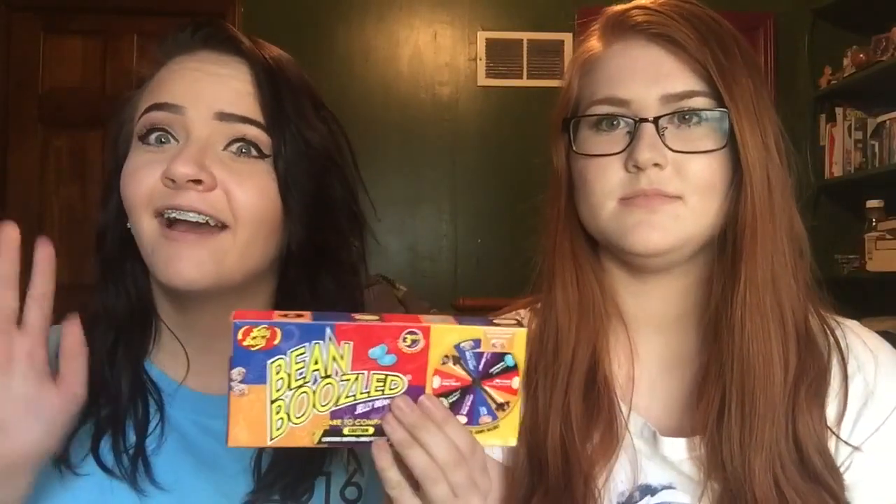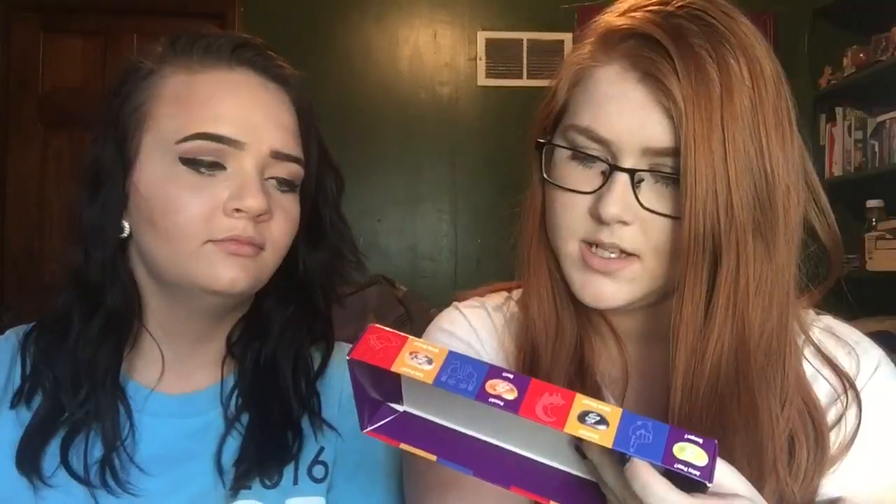Don't throw up already, I haven't even started. Hey everybody, it's Shelby and we're gonna do the BeanBoozled challenge. This is my friend Winter. Basically what BeanBoozled is, you get this little spinner thing. There's jelly beans where one is either stinky socks or tutti frutti and they look the exact same, so we're gonna be throwing up probably.